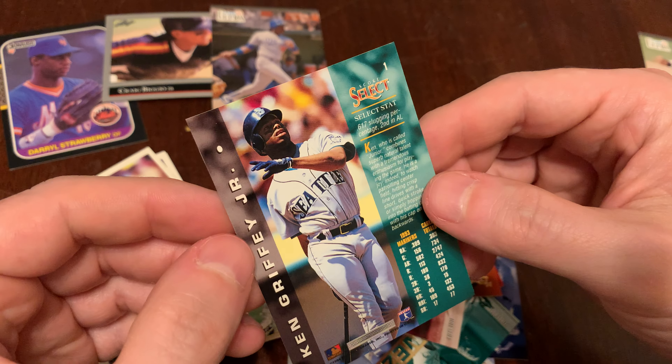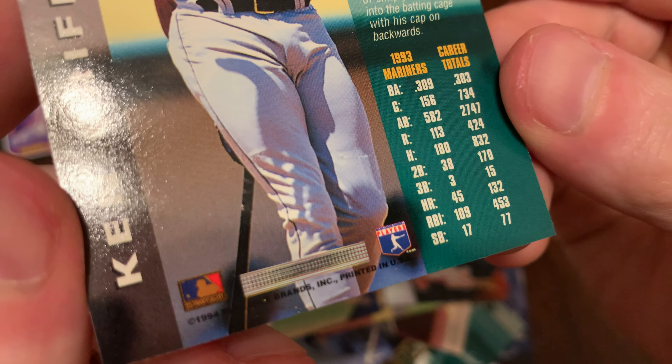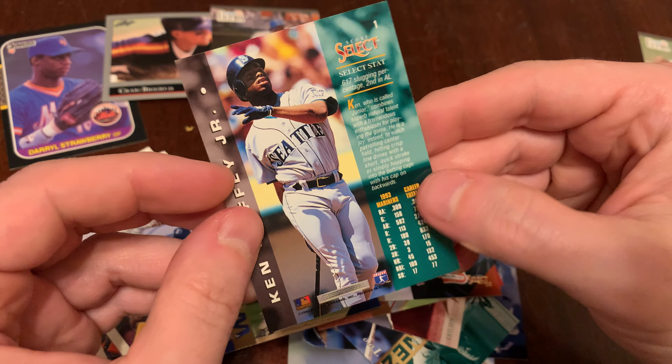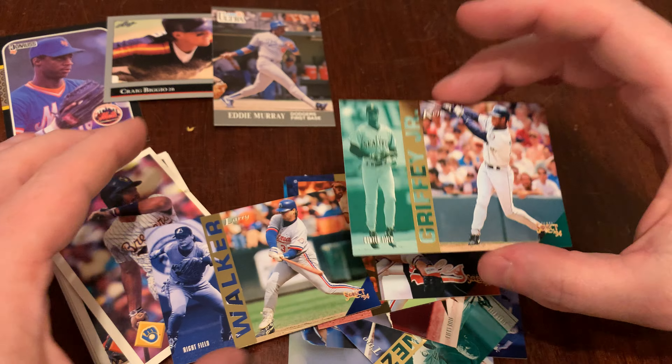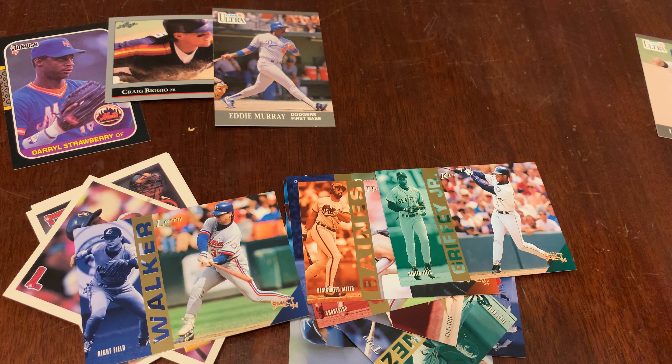We'll keep him aside. There's Pat Borders, Kevin Stocker, Derek May, Hall of Famer Harold Baines — we're going to be respectful — and Larry Walker. Nice pack. Larry Walker, Harold Baines. But still, my favorite card to come out of that one: Ken Griffey Jr.